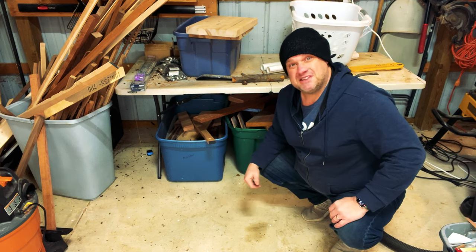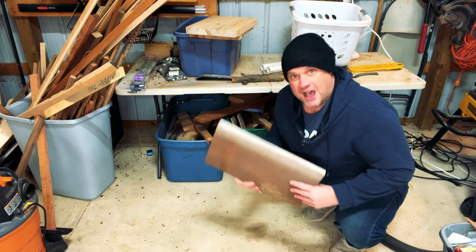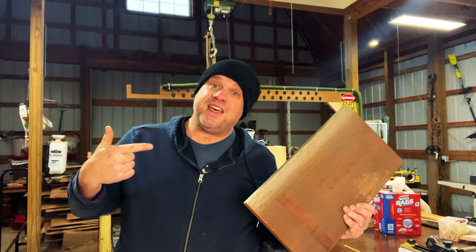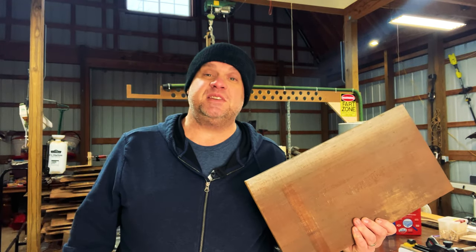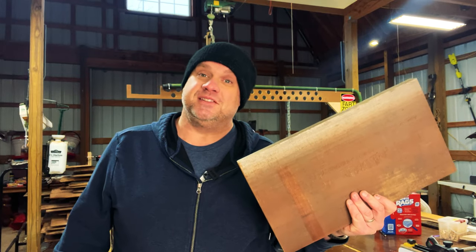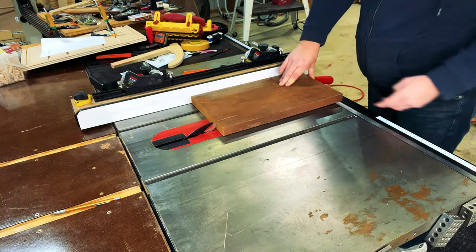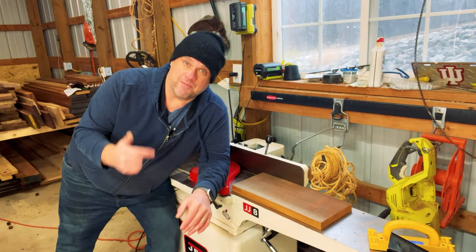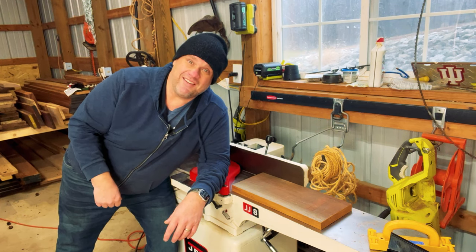For this project, we're going to keep it simple and only use scrap wood. After rummaging through my scrap pile, I found this four-quarter mahogany, and I think this will be plenty of material. I only have an eight-inch jointer, so before we clean up this piece of wood, I need to run it through the table saw and get it down to about eight inches wide. Then I'm going to face plane one side of this board.